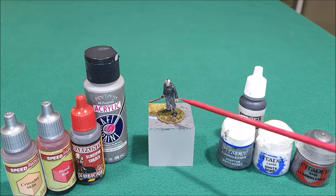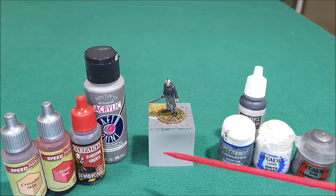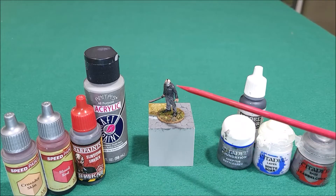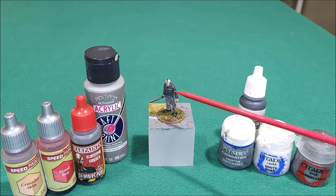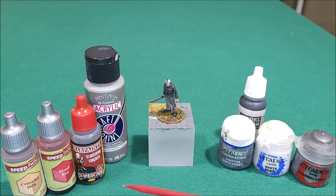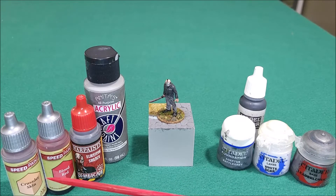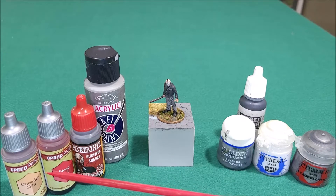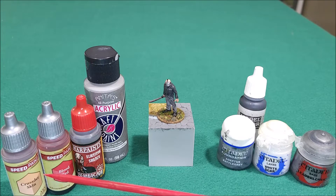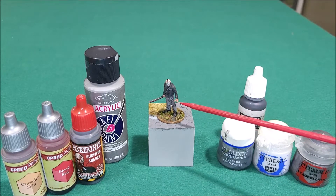For any of you guys thinking about beginning miniature painting — look, I'm showing a video of my miniature painting and it's not the best, but I'm real excited about this one. There'll be stills and a slideshow at the end. For the skin, I went with Crusader Skin and only did one coat because he's got a pale, pinkish kind of skin color.